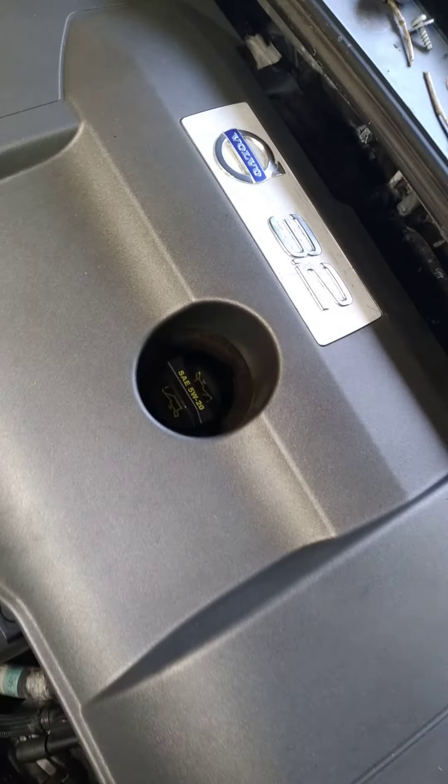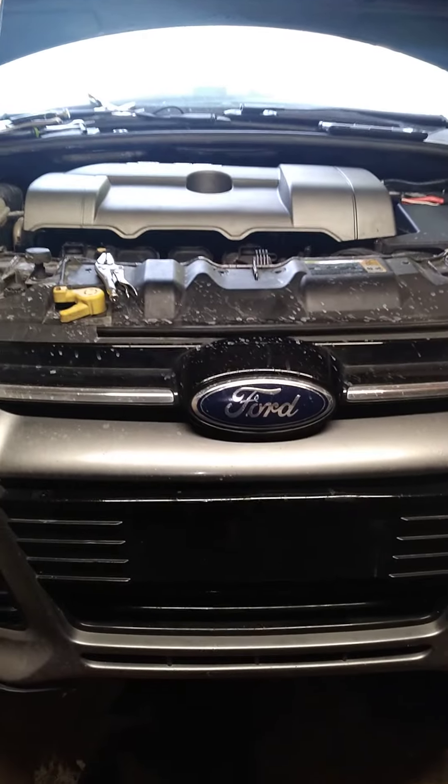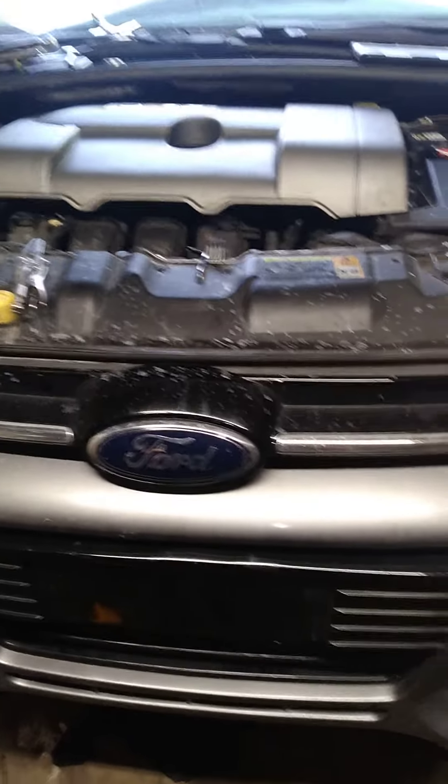It fit it pretty tight. It's a V6 3.2 motor on a Ford Focus. Creations, man. About 250 horsepower.